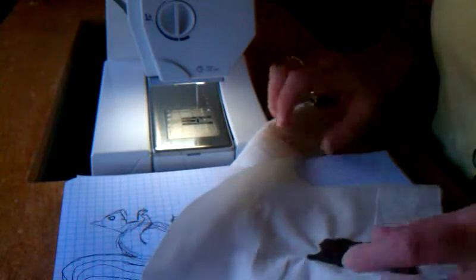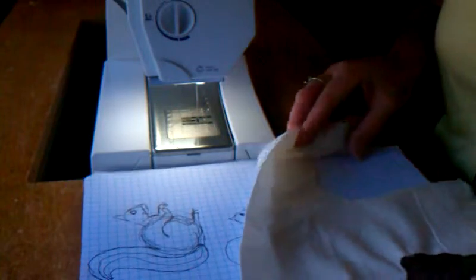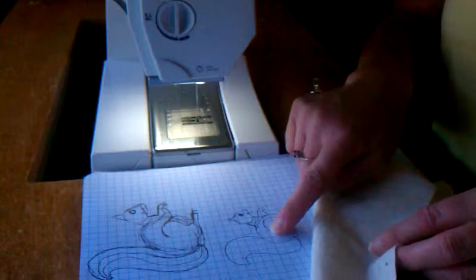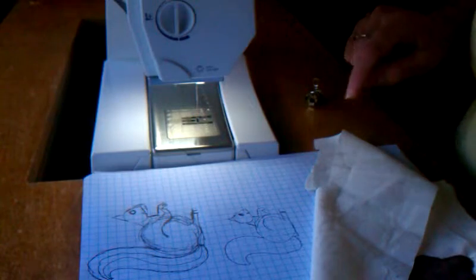This is my failed attempt at a squirrel — it looks like a badger; I don't know what it is. Your squirrel will end up being the opposite — the mirror image — of the one in your picture that you end up drawing.